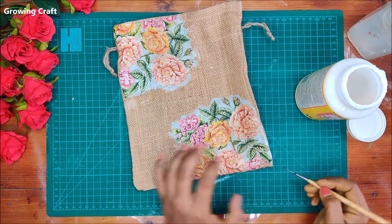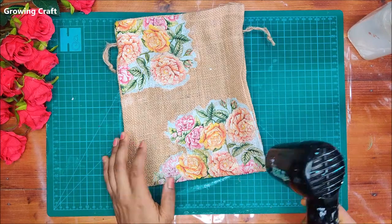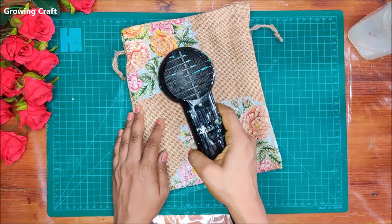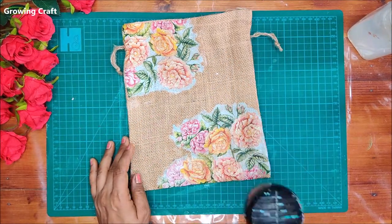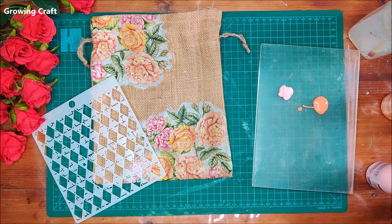Before moving to the next step, make sure the pouch and mod podge have dried out completely. I'm using my heat gun for this — if you don't have a heat gun, just let it dry for two to three hours.